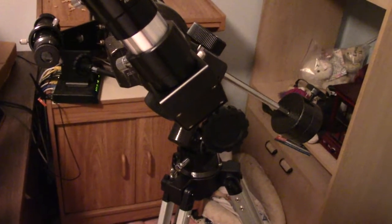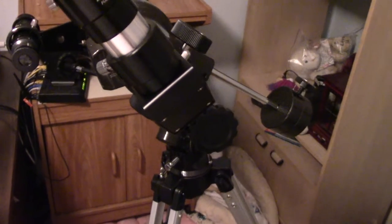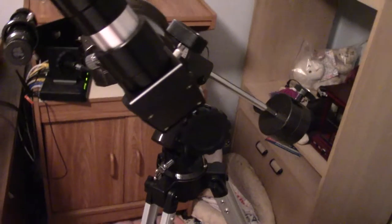Hello everybody. I apologize for the quality you're about to see. In this video I wanted to show you how to put your EQ telescope into alt-azimuth mode.